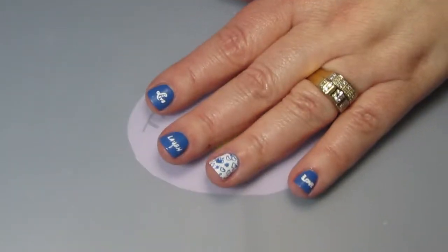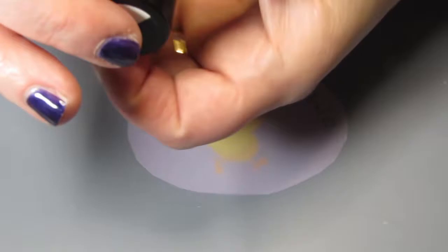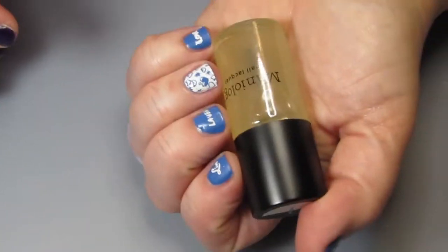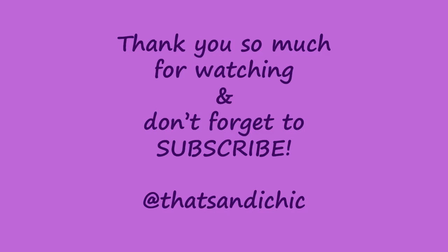And there you have it — that is a manicure using the Forever Young Starter Kit and just a top coat and a base coat. That is my finished manicure. I hope that you enjoyed this video, and if you did, please go down and hit that like button as well as subscribe and hit the post notification bell so you can find out when I upload a new video. Eventually I will have a schedule. Thank you so much for watching and I hope you have a great day.